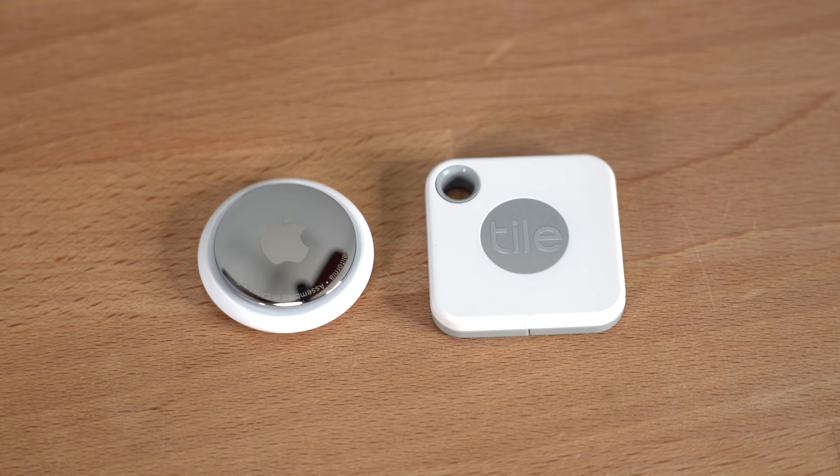As far as design goes, the Tile is definitely a little more functional than the AirTag. The most obvious reason is the little punch-out in the corner that lets you attach it to your keys without any accessory. Not only that, but if you lose your phone you can actually click the Tile button in the middle, hold it down for three seconds, and it'll ping your phone. So while the AirTag is great for helping you find the things it's attached to, the Tile is great for helping you find the thing that helps you find the thing it's attached to.